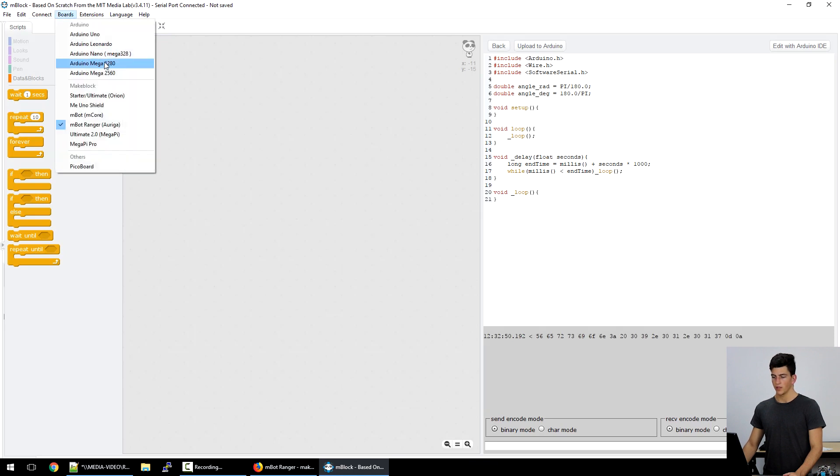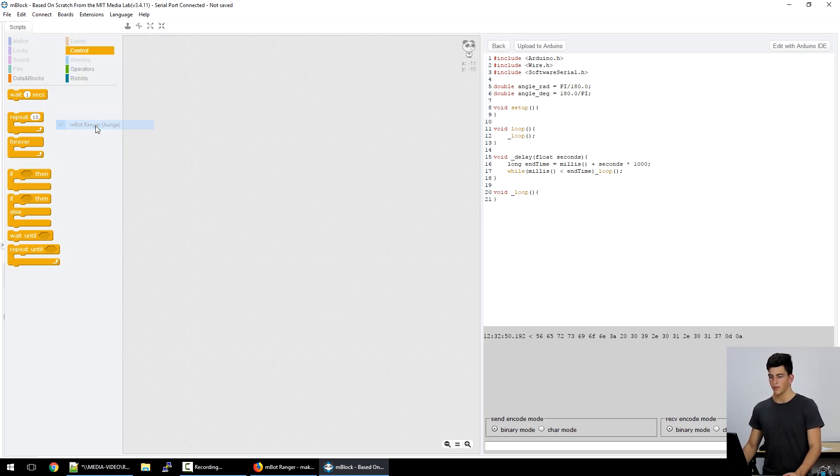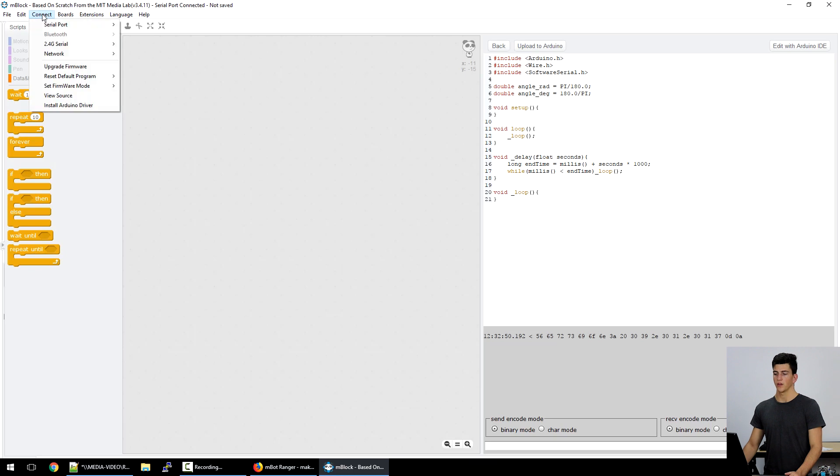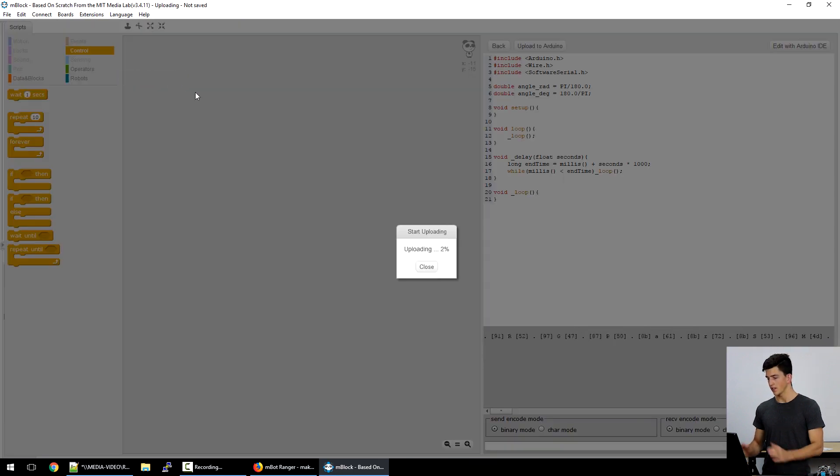After that, we jump into Boards and make sure we've selected the MBOT Ranger — it can't be the MBOT, otherwise you'll upload the wrong firmware. Then we go to Connect, Reset Default Program, and click the MBOT Ranger. That's going to take a second or two, but after that we'll have the original firmware on the main board.